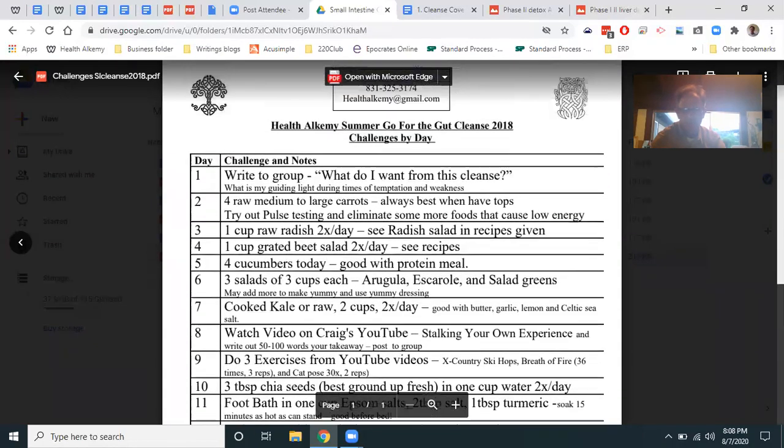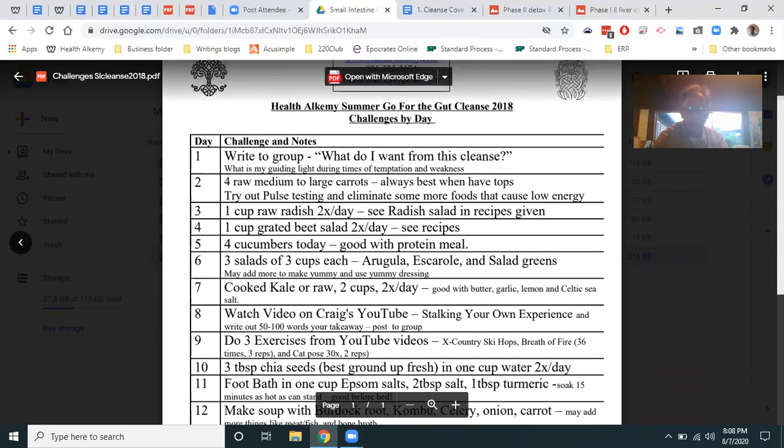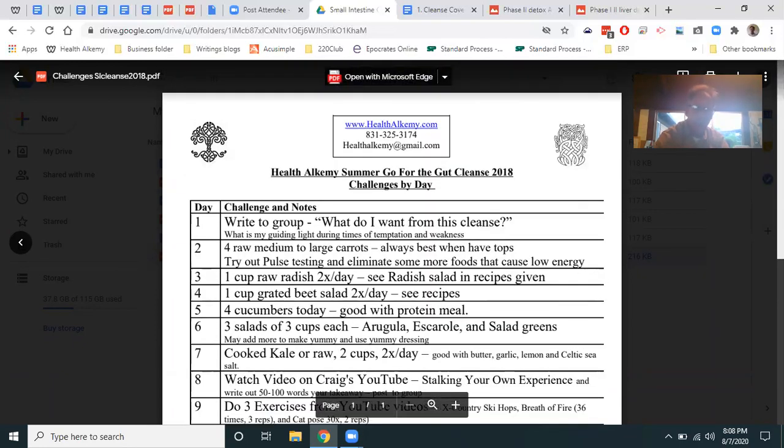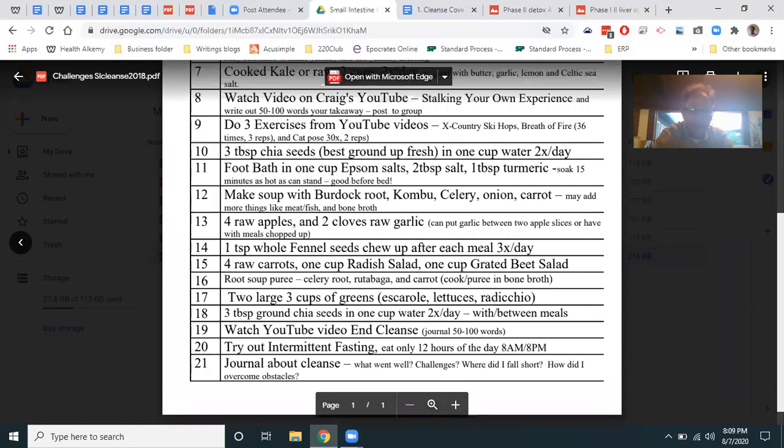State your intentions. My intention is to change at least one person's life by my own example on this cleanse. If one person's life has changed for the better in the tiniest way, this cleanse is a success for me. I try not to be a hypocrite — I try to be a good example of what I'm preaching. Level one includes easy things: foot baths, chia seeds, carrots, grated radish salads.